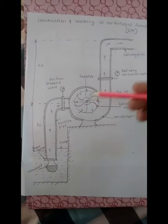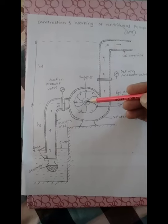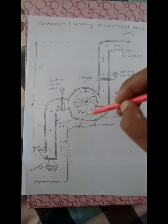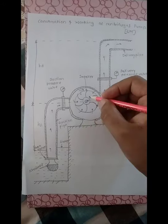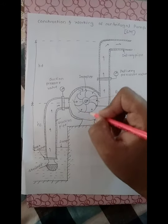The motor shaft is connected to the impeller. When the motor shaft rotates, this disc — the impeller — will also rotate. When this disc rotates, suction or vacuum is created inside the casing.